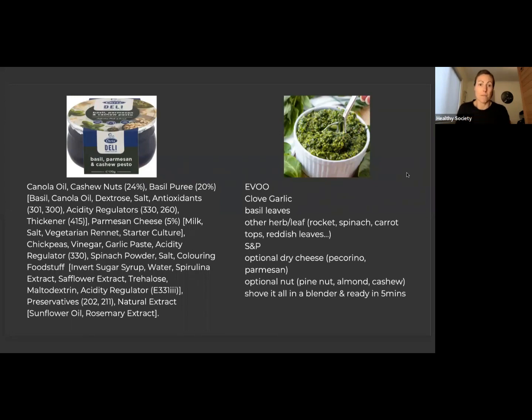What's in it? It doesn't even have fresh basil — it's a basil puree, because they need to standardise it in flavour and texture across the board, so every single product will have the same texture, the same colour, the same everything. So they try and make things like the basil puree so that it's controlled. In that basil puree, we've got basil, canola oil, dextrose (which is sugar), salt, antioxidants, acidity regulators, and a thickener.